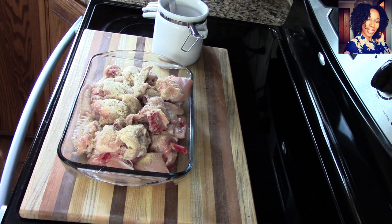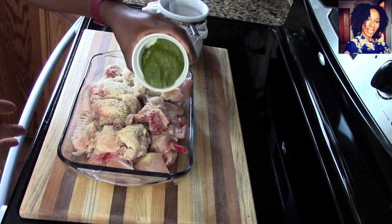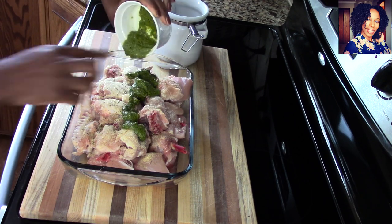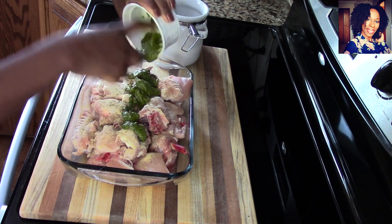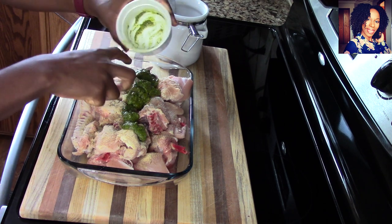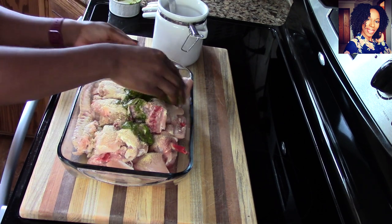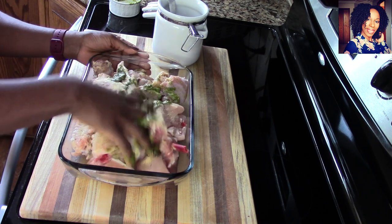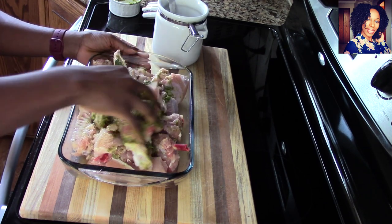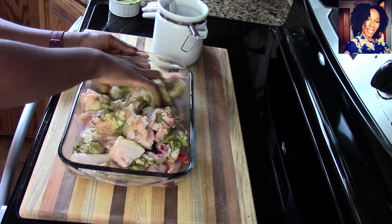Don't put the crushed red pepper in yet. I'm going to put in that apiece. At this point you want to make sure your hands are very clean because we're going to go in and massage all that seasoning into the chicken. Once I do that, I'm going to allow it to marinate for about 30 minutes so some of that flavor can get into the chicken before we start cooking the cassava leaf.